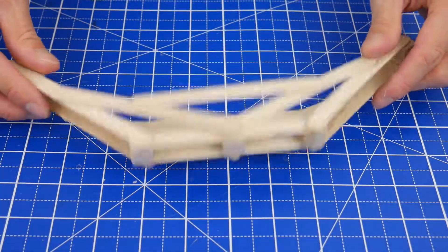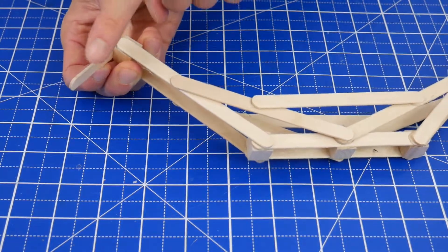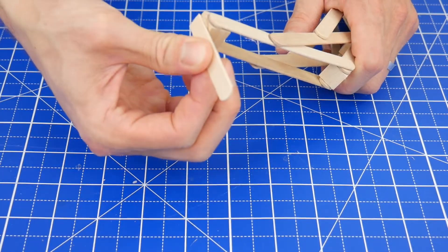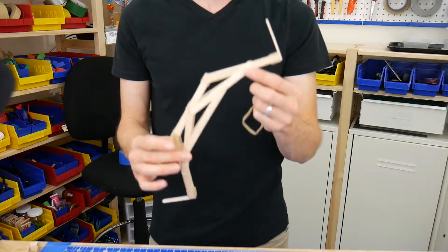This structure is going to prevent the limbs from folding inward under the force of the rubber band. Repeat on the other side for added strength. The bow is almost done. Next, you'll need to glue two small pieces of craft sticks onto the very ends of the bow with the stick piece pointing toward the front. The bow is done.